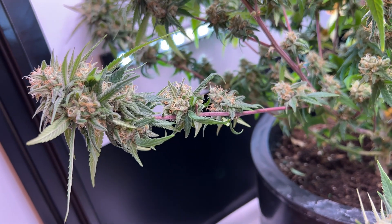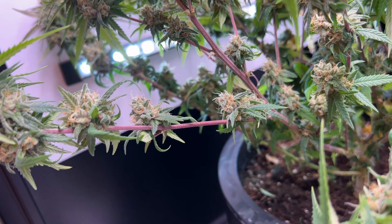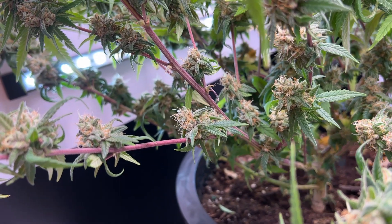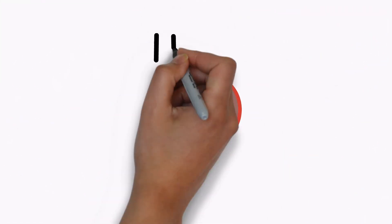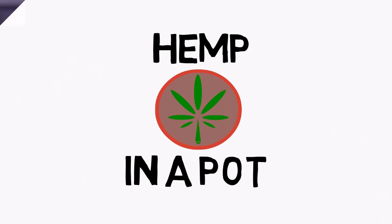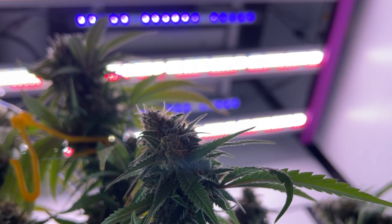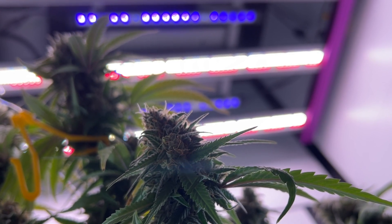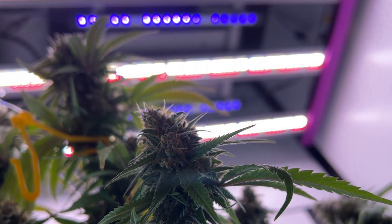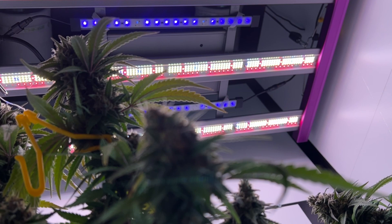Hey everyone, today we'll be covering part 1 of the Super Closet Cabinet Grow from Seed to Flower. I normally don't break down single grow logs into multiple parts unless there's good reason to do so, and this is one of those times where there's just so much going on, especially in the flowering stage, that it makes sense to split it into two parts.